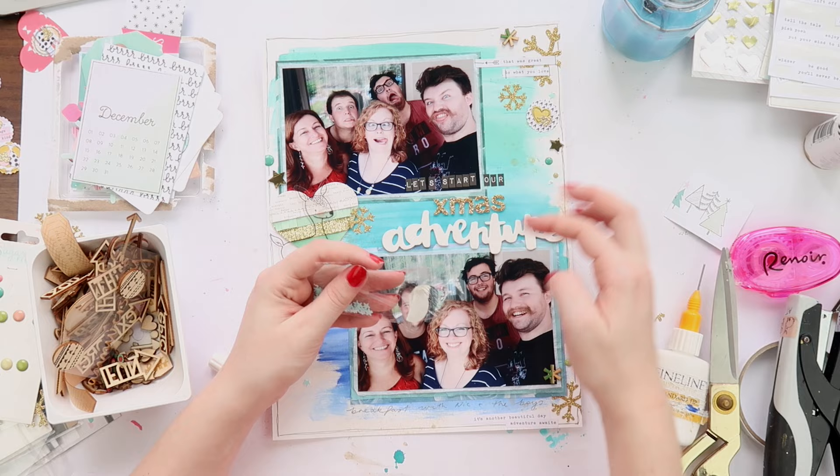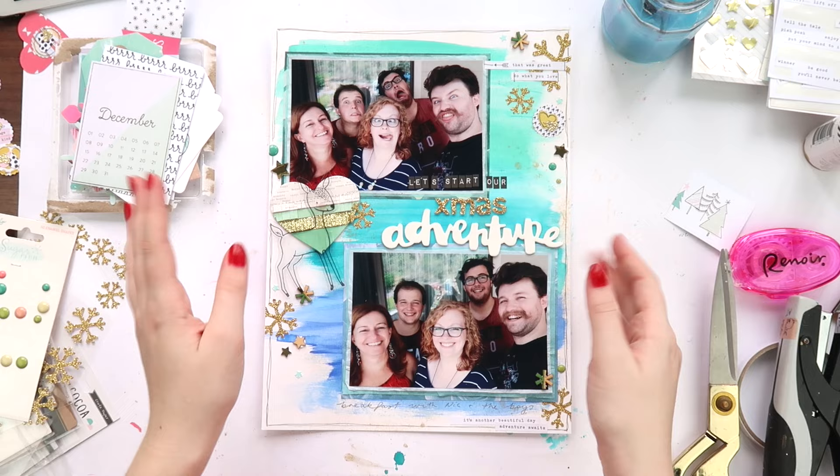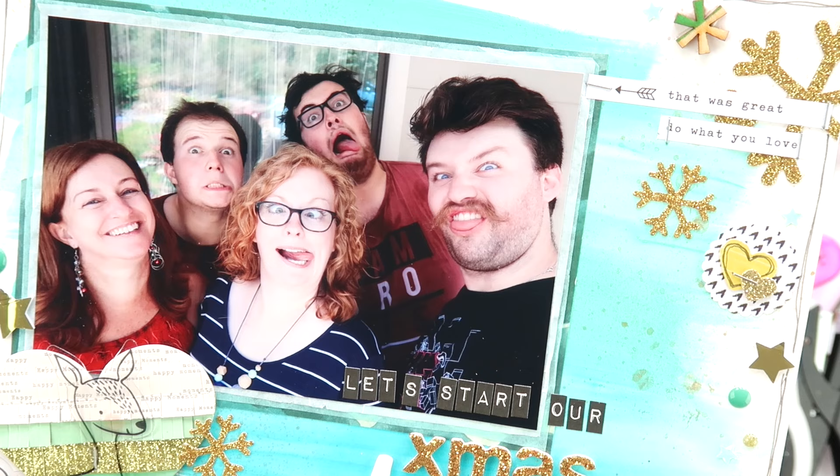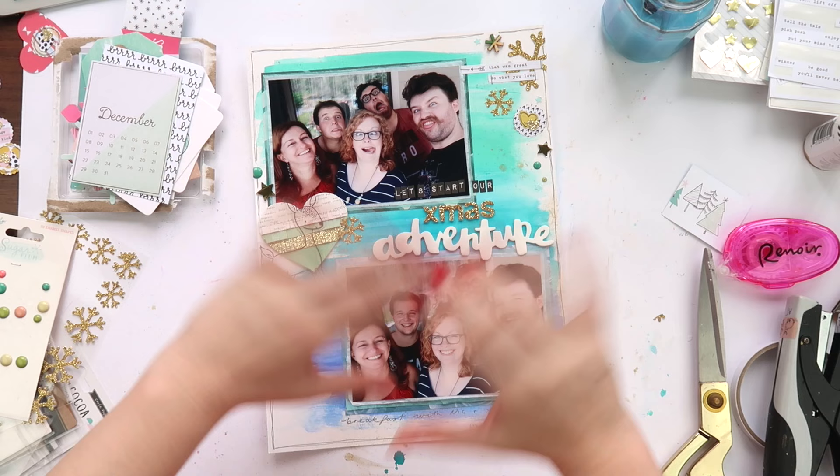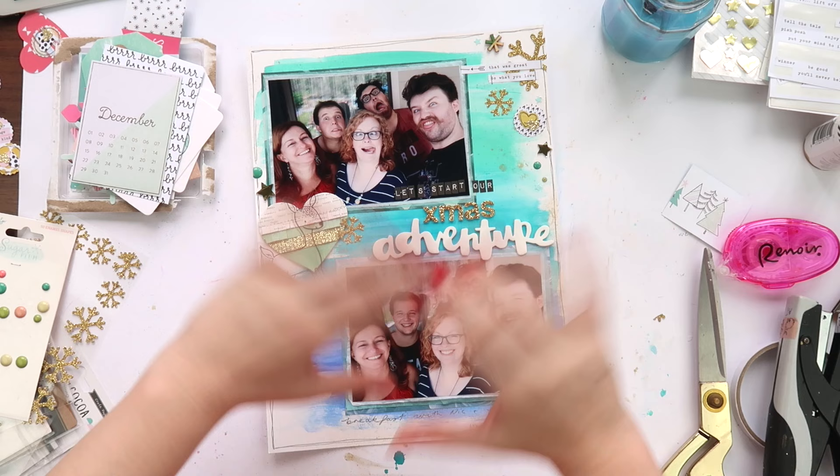To make up for the lack of tiny bits I'm adding a few little wood veneers here and there and some sequins, and I think I'm pretty much done — jazz hands! This layout didn't take me too long. I did um and ah about it for a long time but overall I captured the memory, used a bit of pretty mixed media in the background with a very easy technique. Please give this video a thumbs up if you liked it, and I'll see you next time, bye!